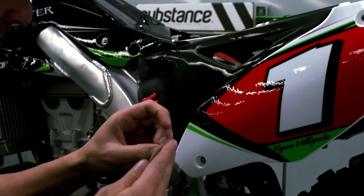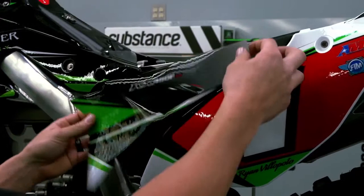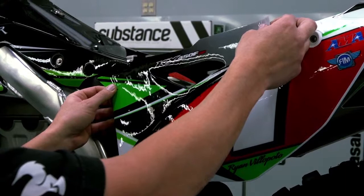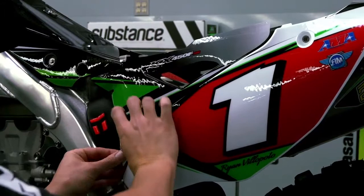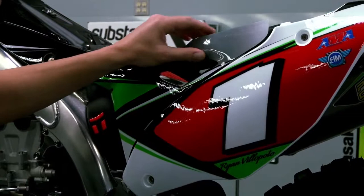Pieces like this I just peel the whole paper off because they're a little easier to work with. Obviously the shape of the airbox helps, but I just find some reference points and try to line them up as best you can, then just stick it down and work from the center out.